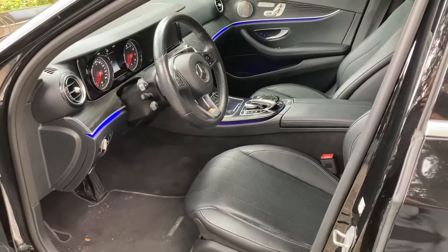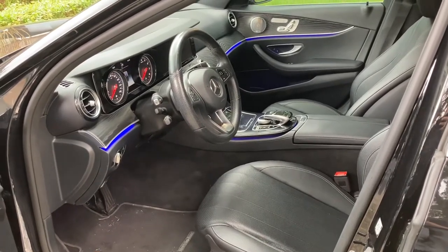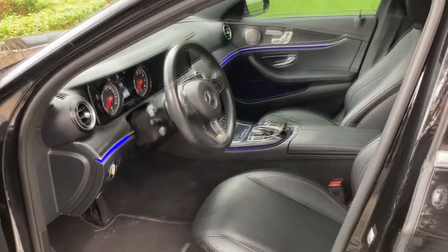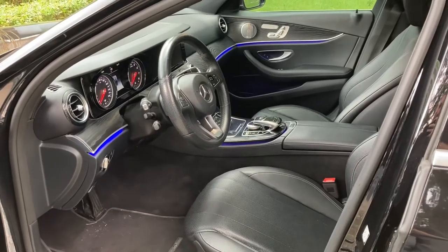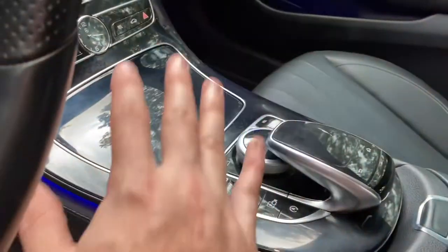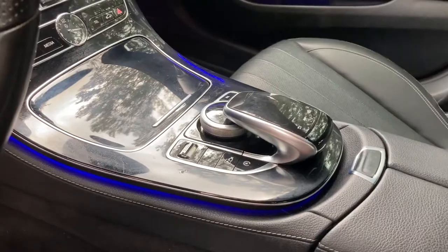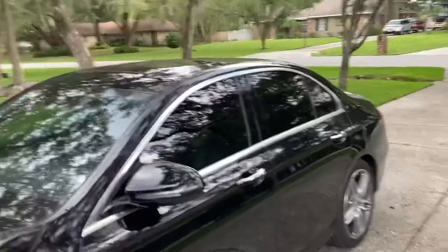Think about some of the other things that were on the market at that time for that kind of money — like the new body style Chargers, Challengers — and those came with heated and cooled seats. Because let me tell you, this thing sitting in the sun, between all the black and the silver, this whole console right here gets hot. Like, you can't even touch it if it's sitting in the sun. The windows are blacked out, we got the sunroof with the cover closed, and it still just gets scorching.